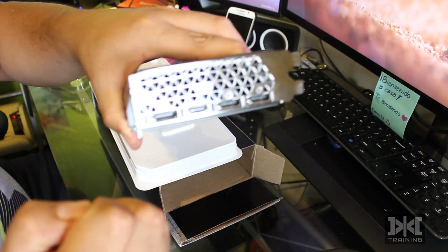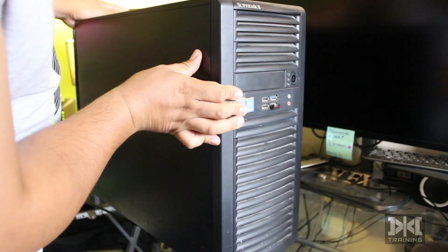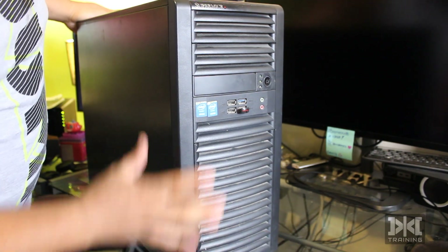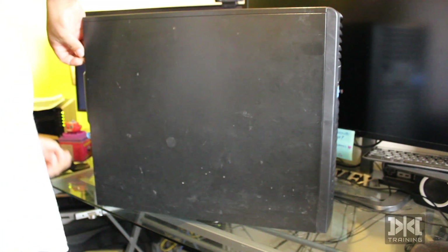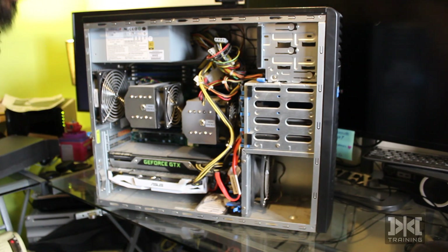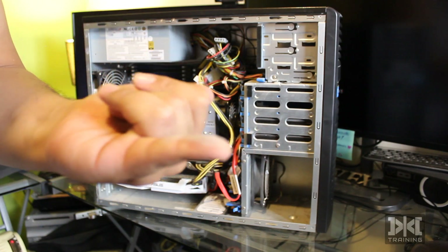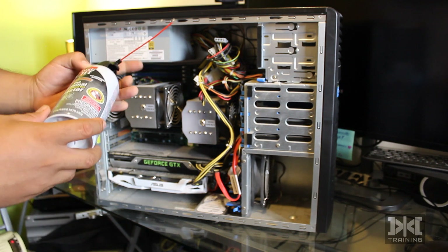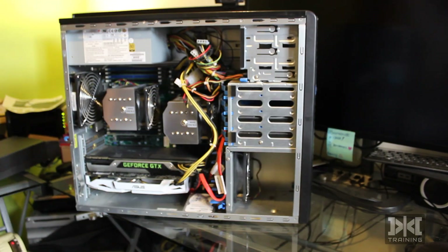Now let's install this in the workstation. This is my workstation — a little bit dirty, I have it under my desk. Let's take it out and open it up. It's going to be way more dirty inside for sure. It's a huge mess — you can see there's a lot of dirt here, so we need to clean this up first with a can of air and dust it off before we continue.